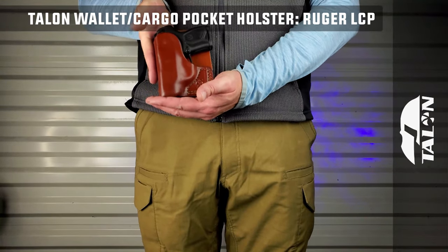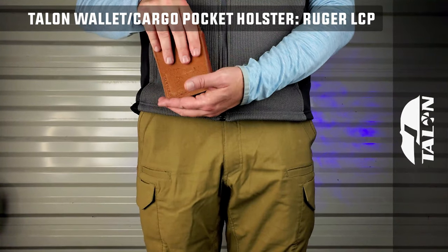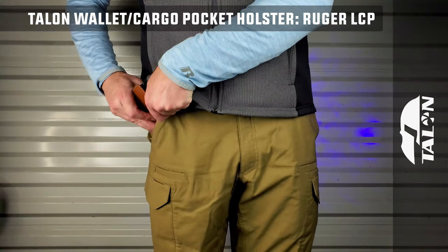Our customer service is exceptional with our no bull guarantee, assuring all Talon customers are extremely pleased with their purchase or their money back, period.